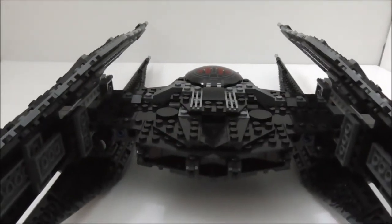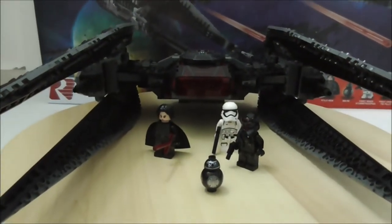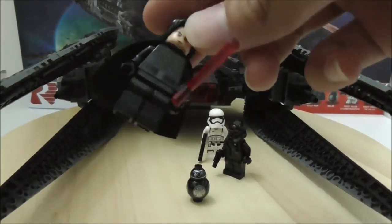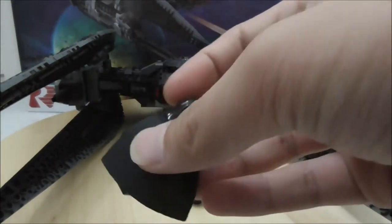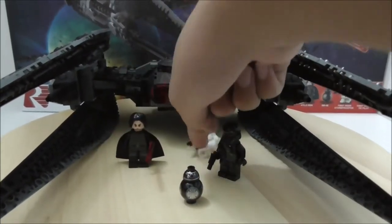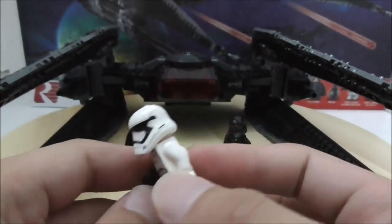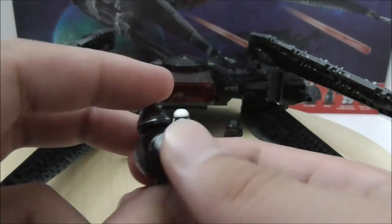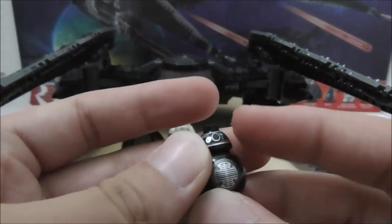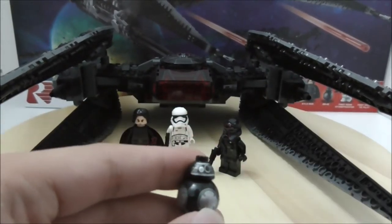For the overall conclusion: the figures are generally great. Kylo Ren has very nice printing, though the cape material could be improved — you have to remove it to fit him in the build anyway. The Stormtrooper is also very nice, and it's great that Lepin improved the helmet mold. BB-9E's printing is fine — they didn't make a new mold for the head, understandably to save costs, and using the BB-8 head is accurate enough.